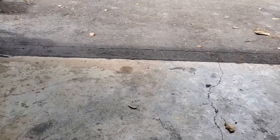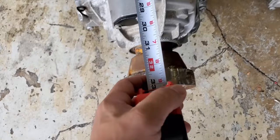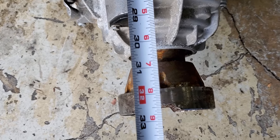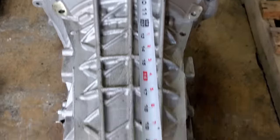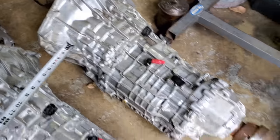Let's do some measuring. I've got a scale here, zeroed out and pretty accurate. First I'm going to measure the total length of the GT500 DCT — looking straight down it's about 32 and three-quarter to 33 inches, measuring from the edge of the bell housing. Now the 10R80 — it's noticeably shorter — about 27 and a quarter inches. So the DCT is a good almost five inches longer than the 10R80.